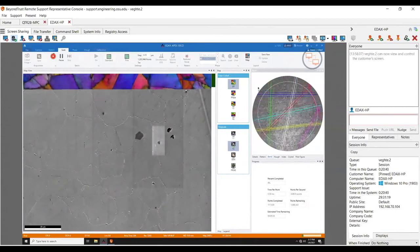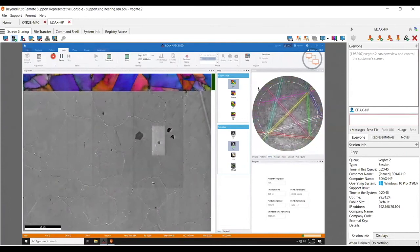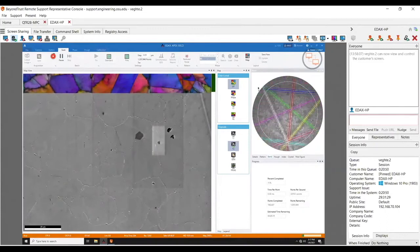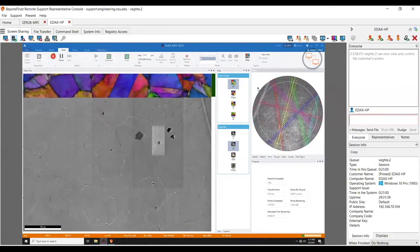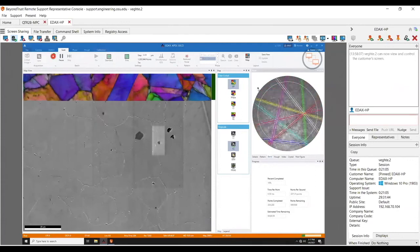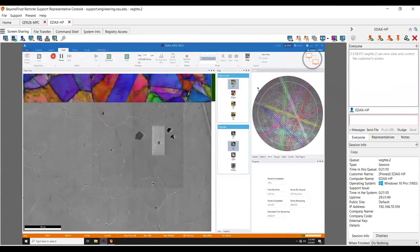Man, this looks pretty. One thing that drives me nuts right now is that my microscopes are starting to get up there in age and I can't take full advantage of the Velocity. I have a 22-year-old JOEL — the thing has more beam current than you could ever want, I can get like 250 nanoamps no problem, but the beam conditions at those aren't great. I'd love a microscope with a pinpoint beam at 60 nanoamps, but I just don't have one.